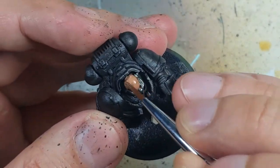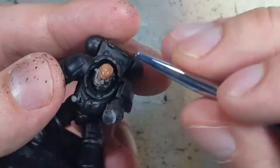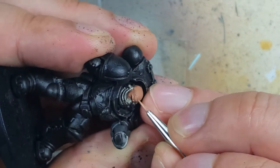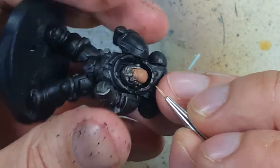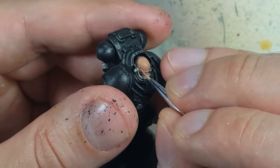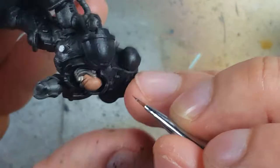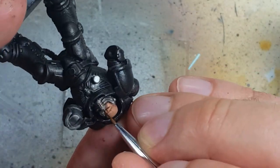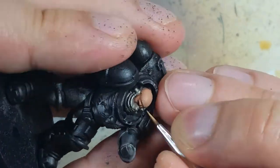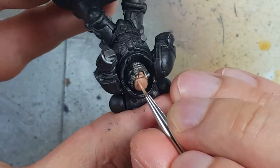Once that's done, we do a one-to-one mix of Agrax Earthshade and water and coat it in. We then go back with our one-to-one mix of Kislev and Cadian and just highlight the model again. I don't really see that much color differentiation in the gaps, so I'm just going to take pure Agrax Earthshade and apply it directly into his creases. After that, I go back and use pure Kislev Flesh to do a fine highlight on his high cheekbones and eyebrows.